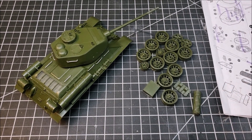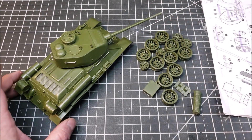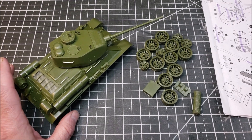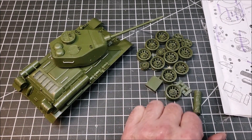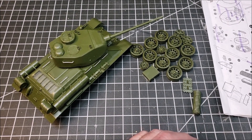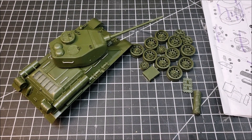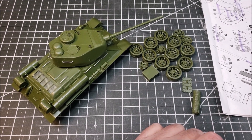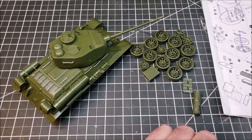I'm still up in the air about the tracks, but as of today I'm thinking I might just go ahead and go with the kit tracks, because I'm not super-detailing this thing. I'm doing this more out of the box and I'm just going to paint it up and see what I get out of it.